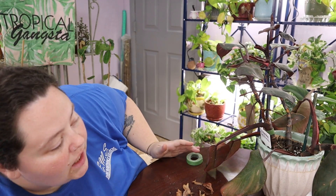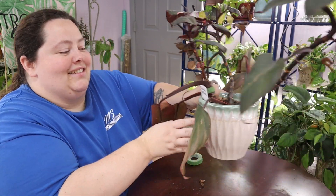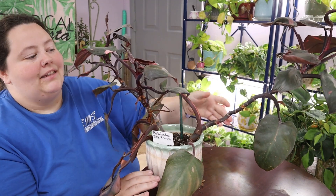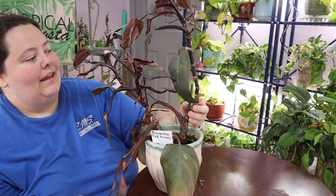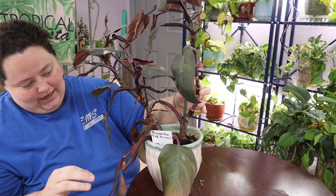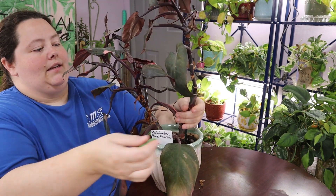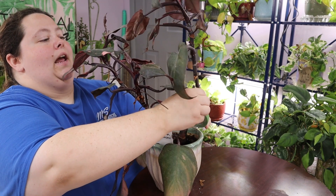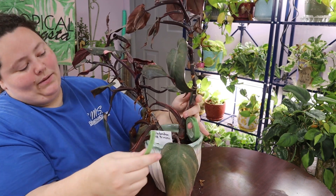Now I'm going to show you the pink princess that I got from Walmart. It's a Costa Farms plant. As you can see, it needs a stick — I will be getting it a stick. It has two little sticks in here, so I guess I'll just use that and kind of Velcro it up for now. Yeah, this one's crazy looking.